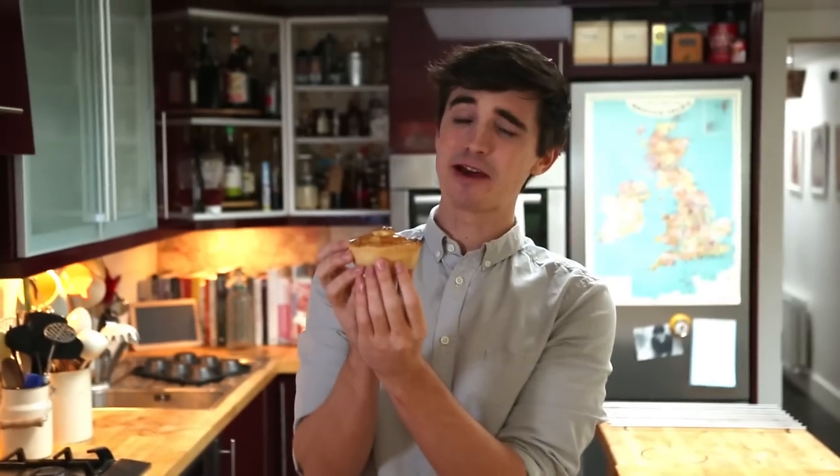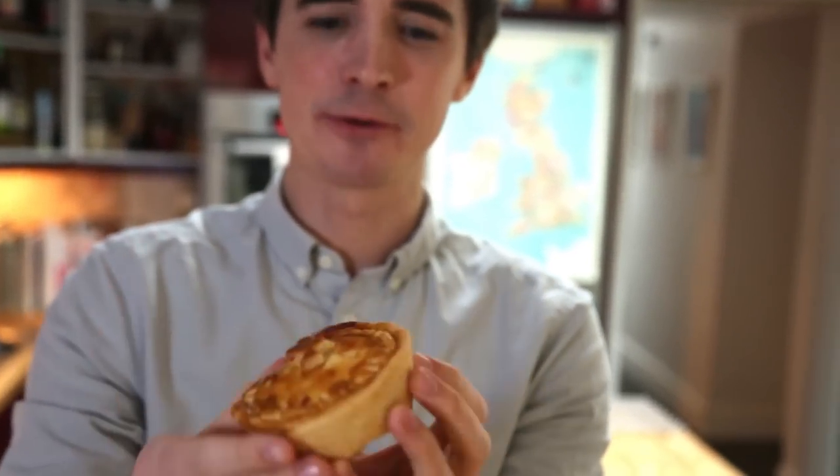My beautiful bacon and cabbage pies have come out of the oven - check them out! Wonderfully golden on top, nice crunchy pastry, and now it's time to find out how they taste in the middle. So sweet, salty, that wonderful green taste from the cabbage - that is so delicious, really lovely and salty from the bacon in there. You've got that really great crunch from the cabbage, that wonderful sweetness from the carrot, and that really beautiful creamy sauce wrapped around it - all wrapped up in that beautiful little pastry case.